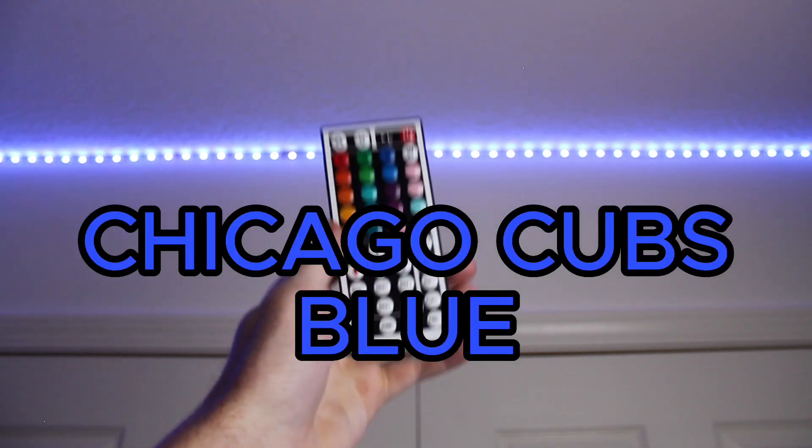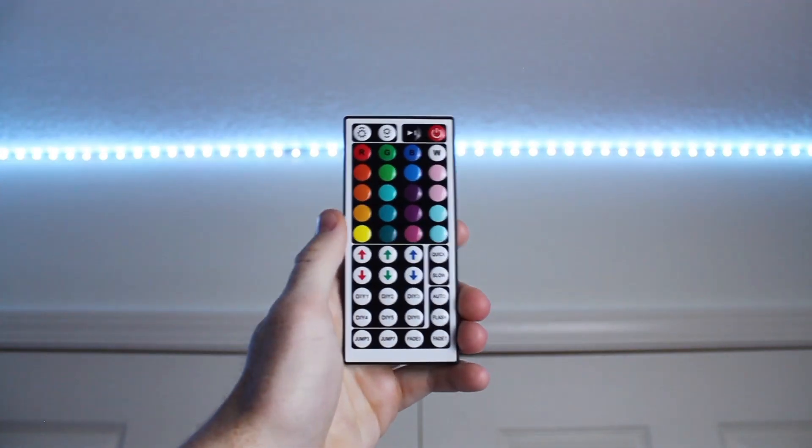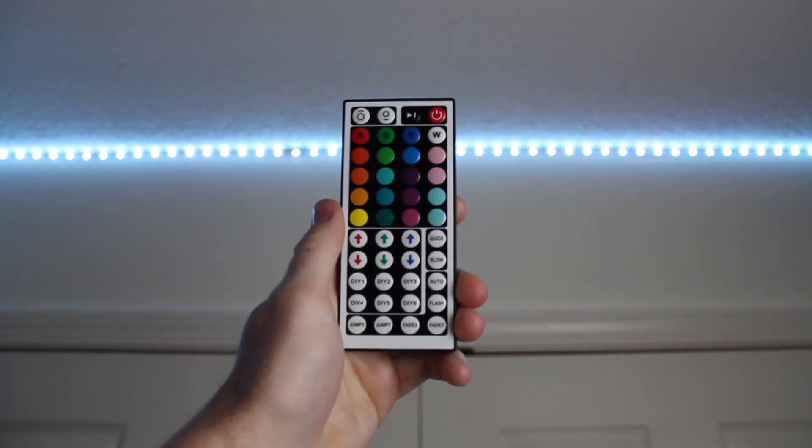Hey guys, here's how to make Chicago Cubs blue on LED light strips. So when you first click on a DIY preset, it's going to come out as white. This is because each of the colors — red, green, and blue — are turned all the way up.